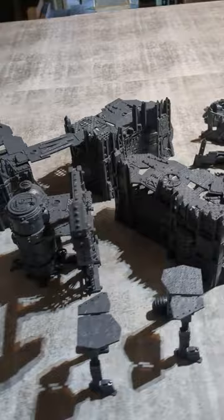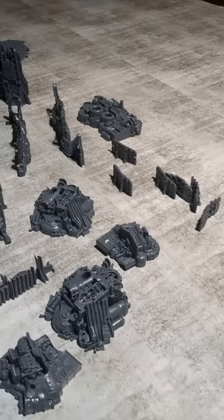Okay, so I'm putting together an Ork Town. These are the models — it's from the Kill Team Octarius set.